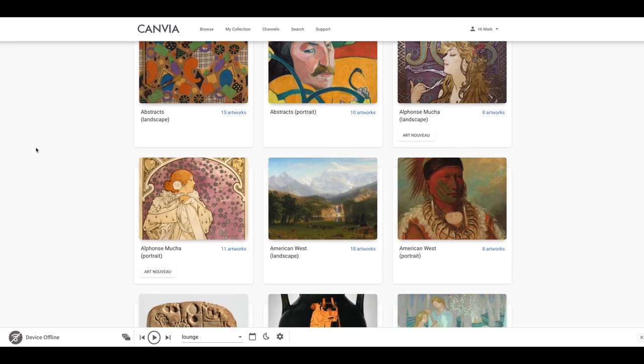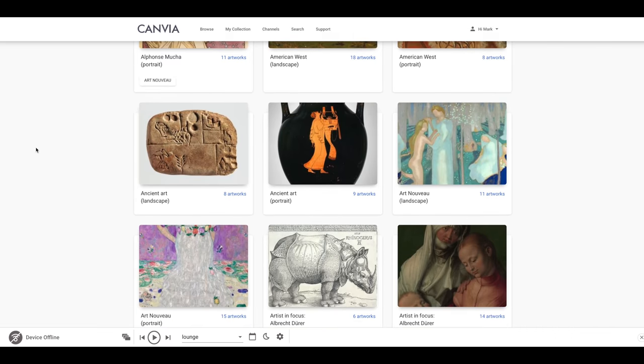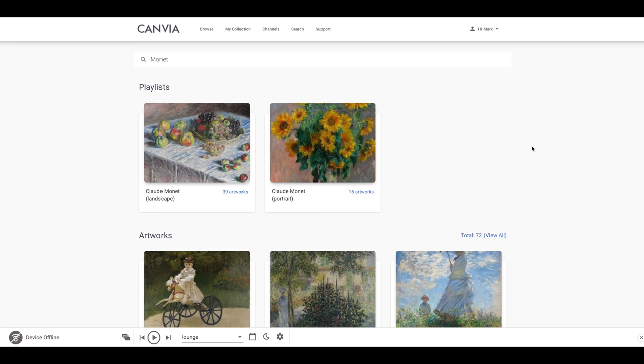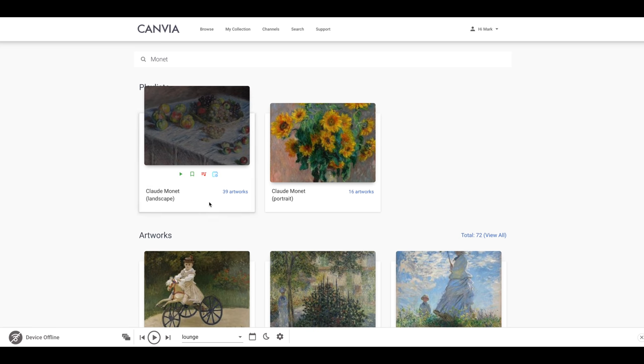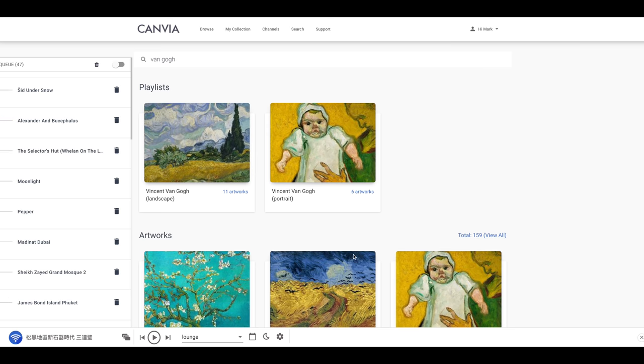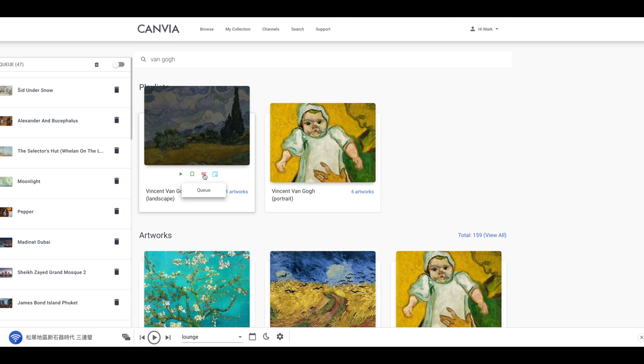If you are interested in the art side of things, I definitely recommend you check out the website — I'll leave the link in the description. You can go in and search for various different artists or different types of paintings, whether it be landscapes or contemporary work, and add them to your queue. Then you can have them like a really impressive slideshow.